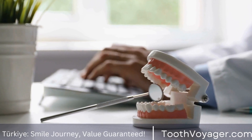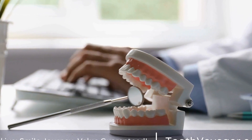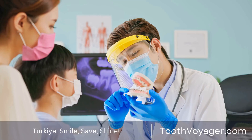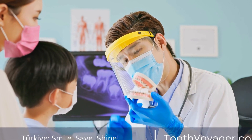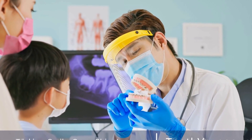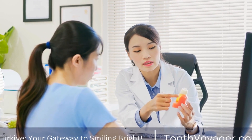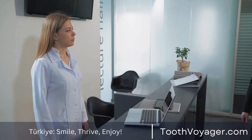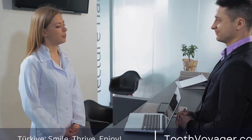The choice of material will depend on the location of the tooth, the patient's aesthetic preferences, and the dentist's recommendation. Once the crown is fabricated, the dentist will test the fit and appearance before permanently cementing it in place. The dentist will make any necessary adjustments to ensure a comfortable and functional fit. The permanent crown will be securely bonded to the tooth, restoring its strength and appearance.